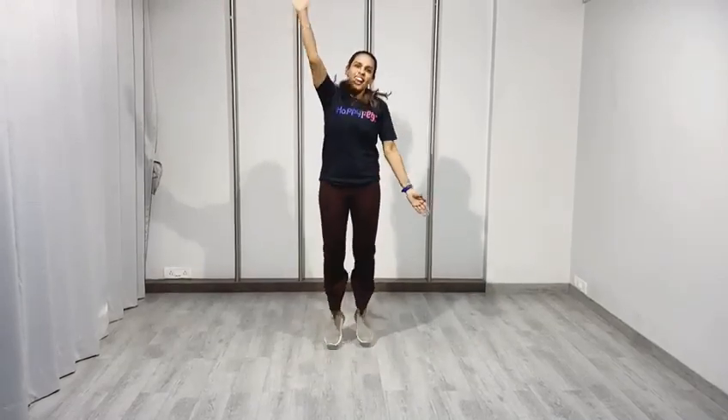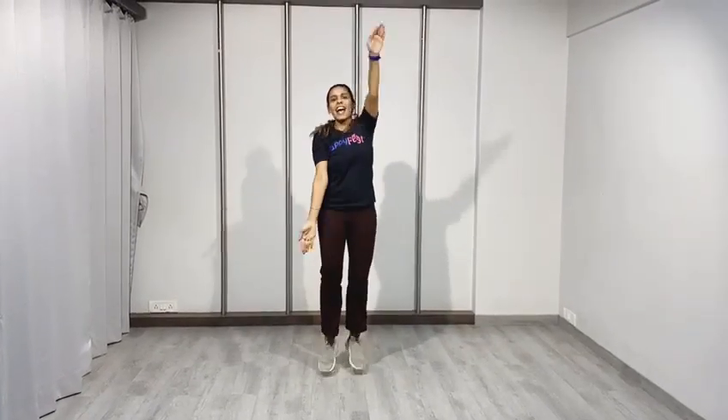Daddy, come on! Jump! Lay your hands! Bring your hands!